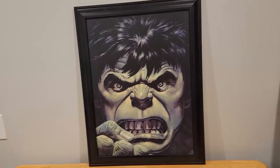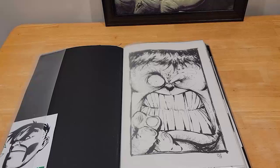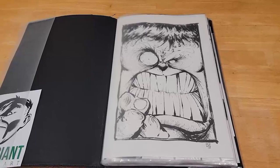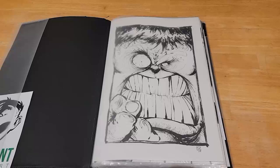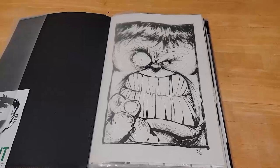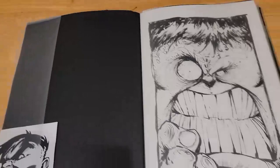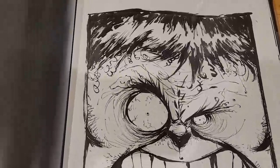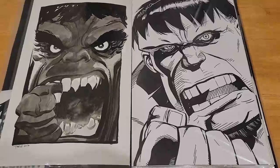First up is Scotty Young. This was done in 2012 at Heroes Con. I make it a point to try to get something at Heroes for this collection. I was able to talk Scotty into doing more than he normally does — I think I paid double or an upcharge. I had been chasing Scotty for years, so this was a thrill when he agreed. You can see some of that crazy Scotty detail he's so well known for.